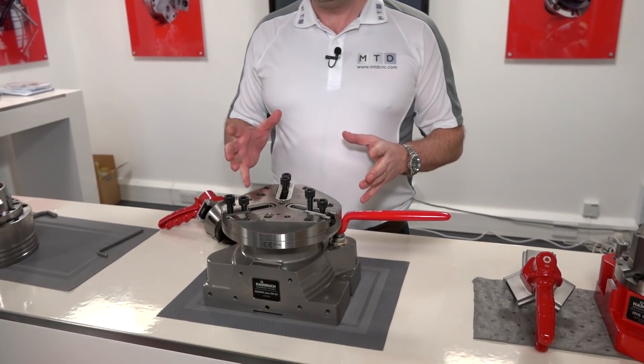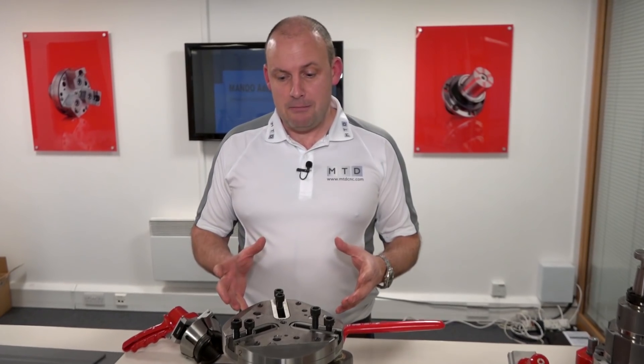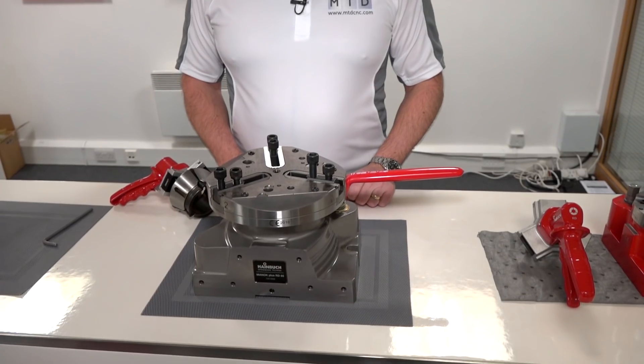There are various different types of adaptations that you can have with a MANOC system. The beauty of this is five-face machining — once this is on your five-axis table, you can tip, tilt, and attack different faces.